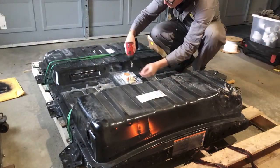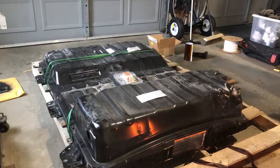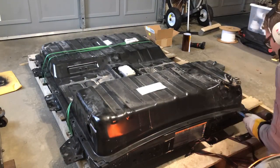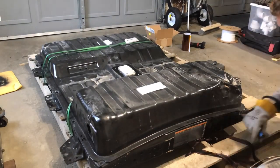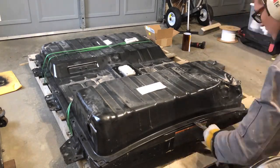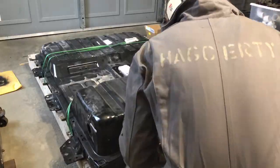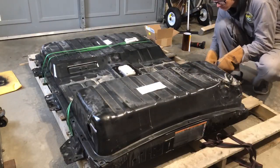Hey YouTube! Today I'm going to be going through a battery disassembly for a 2018 Nissan LEAF. This battery pack is the 40kWh pack — each individual module has approximately 60% higher energy density than the previous version, the lizard pack.